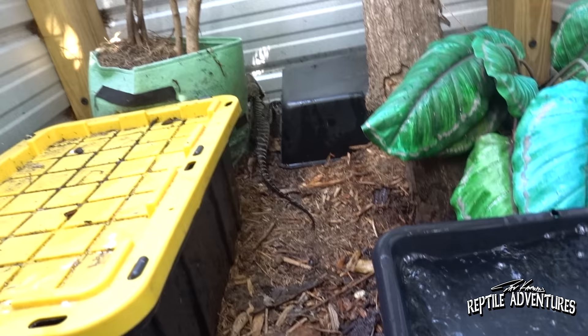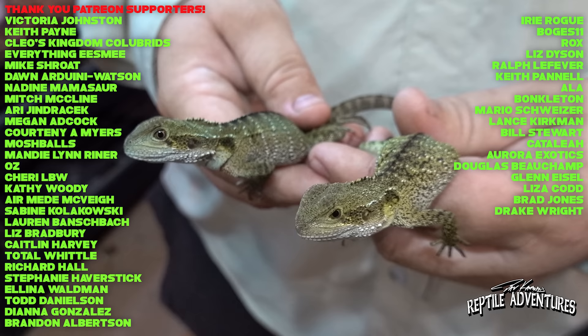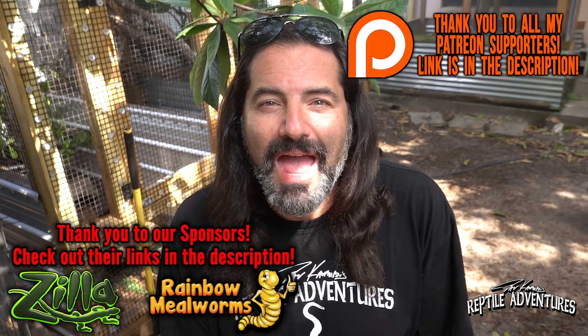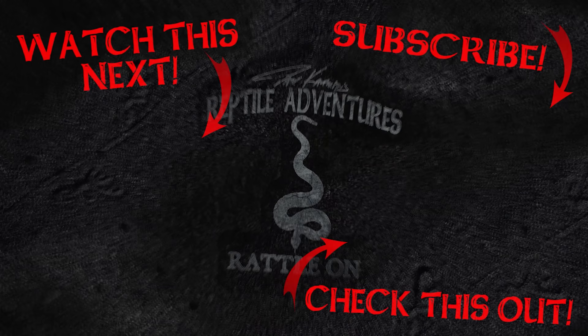As you guys know I love herping Australia, and one of my favorite lizards to see down there is the Australian water dragon — it is one of the most common lizards you can see around Australia, so if you ever get to go herping there you're bound to see one in the wild. But here at Devin's facility in Florida it is really cool to see captive breeding initiatives for this incredible lizard. Devin is rightfully going to keep those babies as future breeders, so unfortunately he doesn't have any available at this time. I wish Devin all the luck and success with his future breeding projects. Anyway guys, there's lots more reptile adventures coming up — thanks for watching, love the planet, feed your reptile obsession, and rattle on.